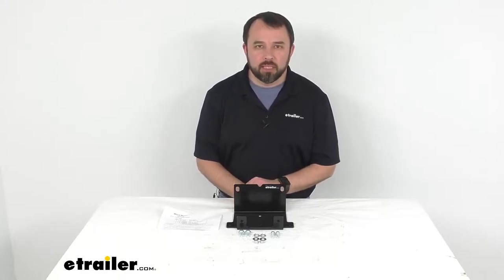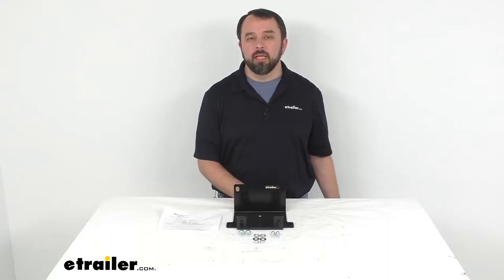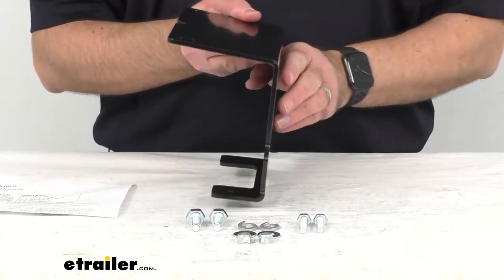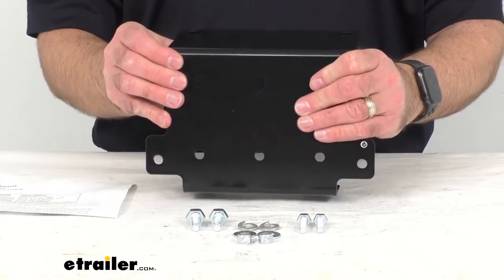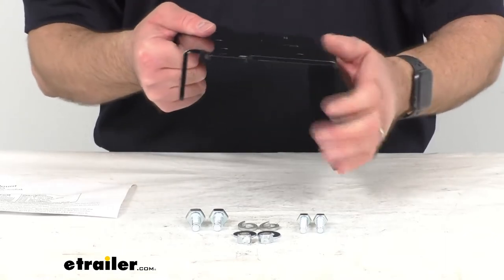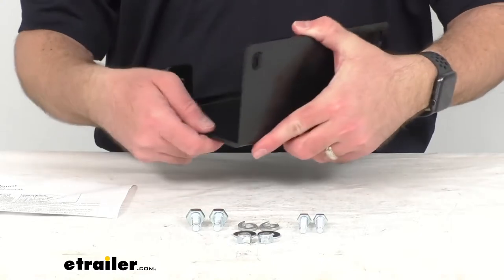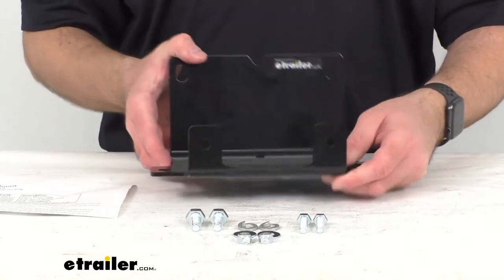Hi everybody, Andy here with eTrailer.com and today we're going to take a quick look at this Bulldog Winch Custom Fit Steel ATV Winch Mount. This is a custom fabricated steel winch mount for the Yamaha 700 Grizzly Kodiak. Being that this is a custom fit part, this is a confirmed fit for the 2016 to 2021 Yamaha Grizzly Base and EPS models, and the 2016 to 2017 Yamaha Kodiak YFM 700 4x4.